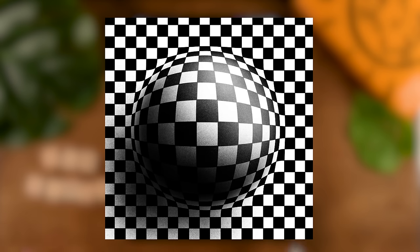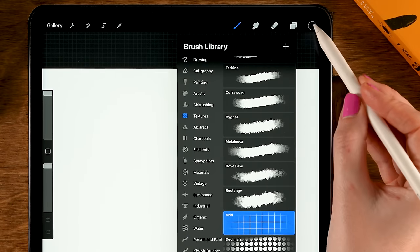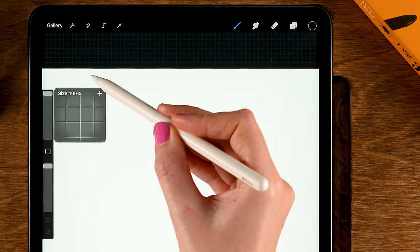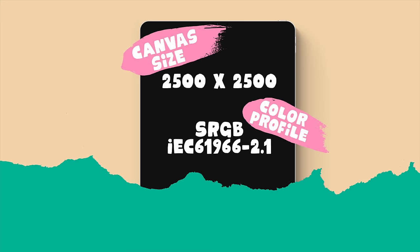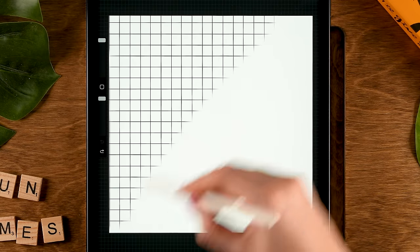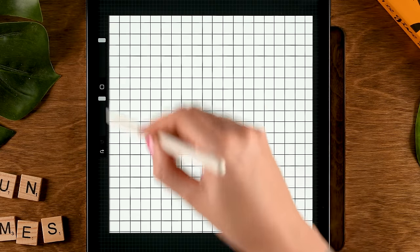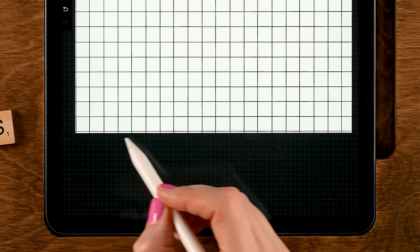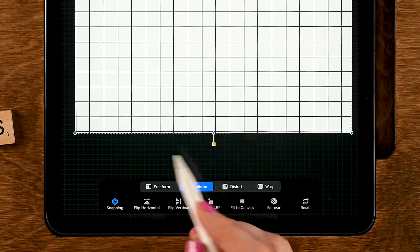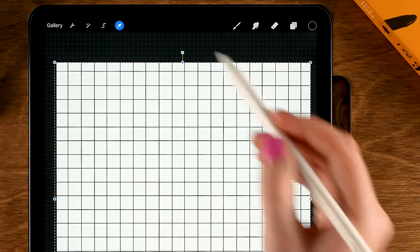For this next project, we are going to create a cool 3D effect. First, grab the grid brush, which you can find under Textures. Make sure your color is set to black, and set the opacity and the size all the way to 100%. My canvas size is 2,500 pixels by 2,500 pixels. Now go over your canvas without lifting your pen. If you end up with a tiny little edge of your grid along the sides, go to the Move and Transform tool, make sure it's set to uniform, and make it a little bit bigger, then tap the arrow again.